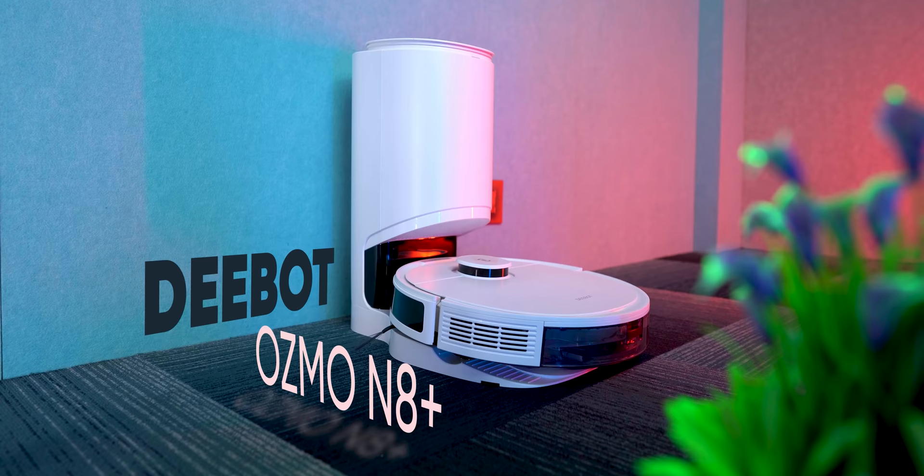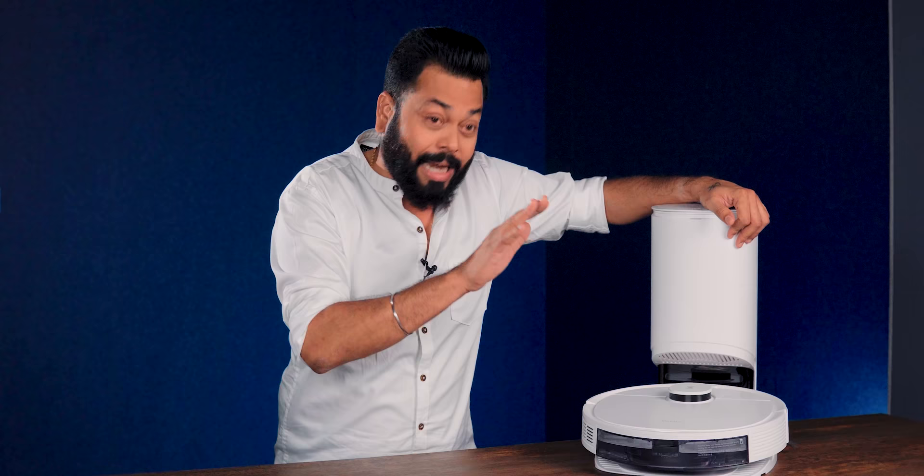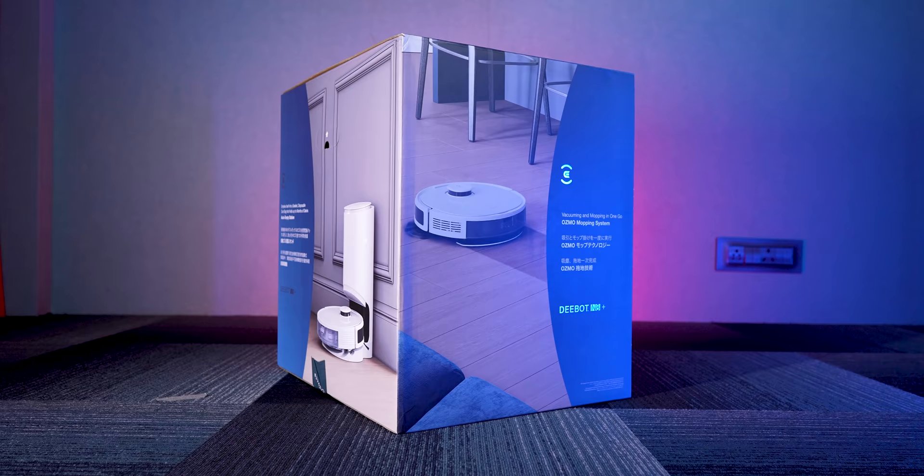His name is D-Bot Osmo N8 Plus. This is a vacuum cleaner that also does mopping, but it does it very intelligently. In today's video, I'm going to show you everything. At the end, there are some interesting things too. If you like it, don't forget to like the video.